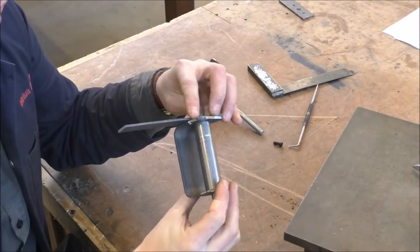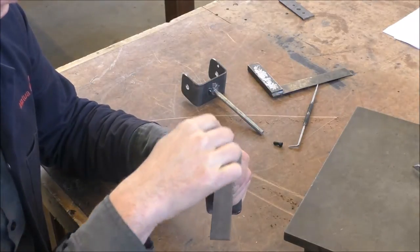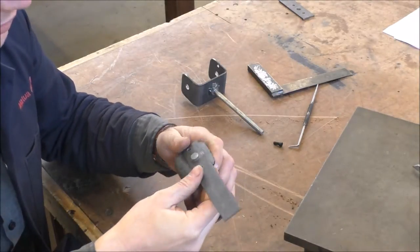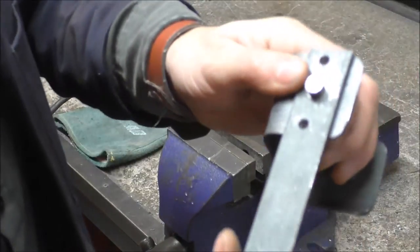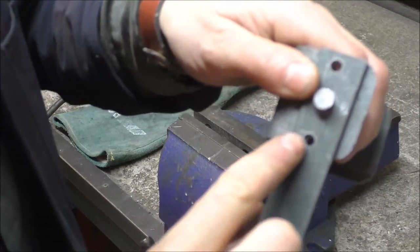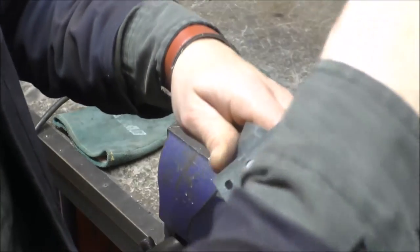We've got all the pieces for this ready now. All that really needs to happen is for this main pin to be welded onto the steering arm, and we'll go from there. Quick tip — before you weld it up, make sure that you've got the holes lined up correctly, because if you have it on backwards or the wrong way around, it's going to be a nightmare.